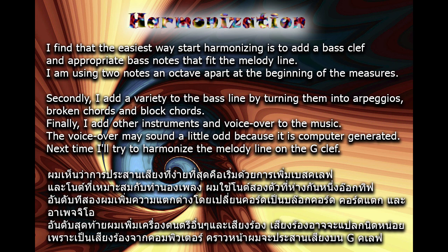Finally, I add other instruments and voiceover to the music. The voiceover may sound a little odd because it is computer generated.